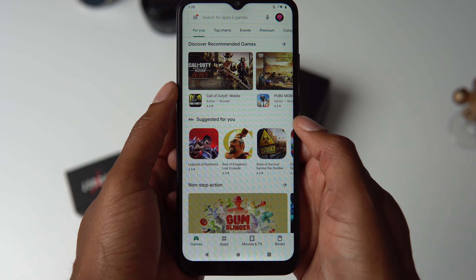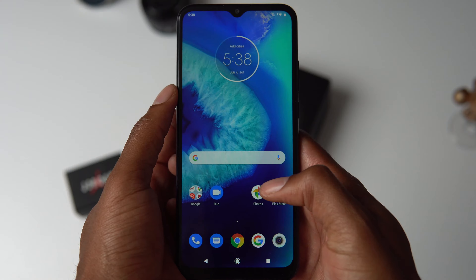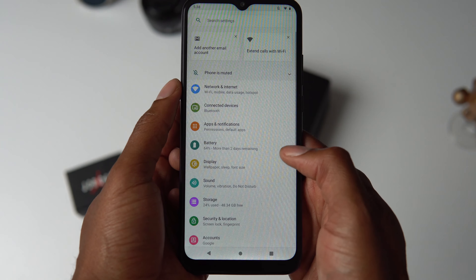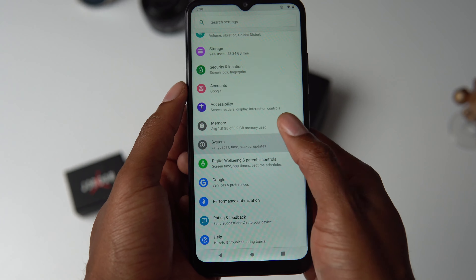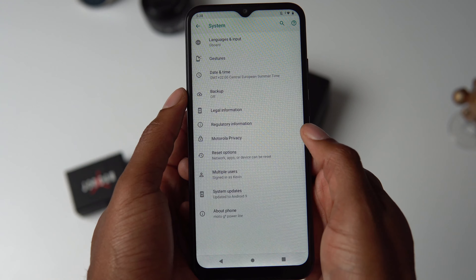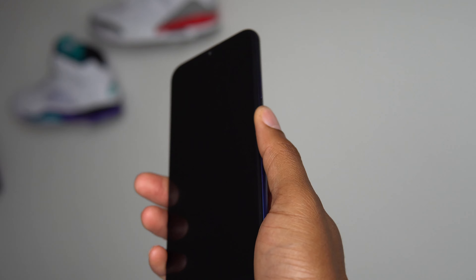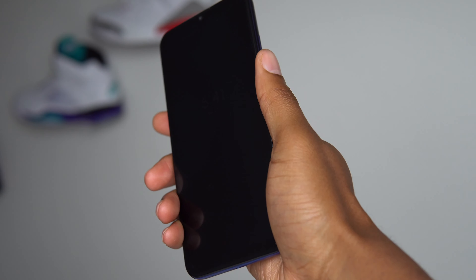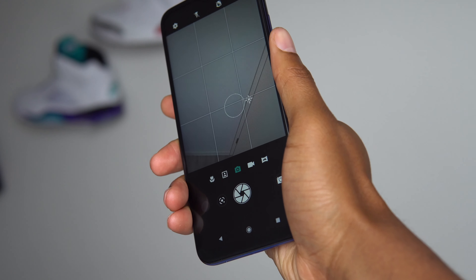I like that Motorola kept the software close to stock Android with the Google Discovery shade to the left and the material design icons and menus. It does only come with Android 9 Pie out of the box, which is a bummer, but this is a phone that costs less than a pair of Bluetooth headphones so you can't expect the latest software. The Motorola gestures that I've loved for years are here too, like the chop to turn on the flashlight or the twist to activate the camera — small simple features that make the experience so much more fun.